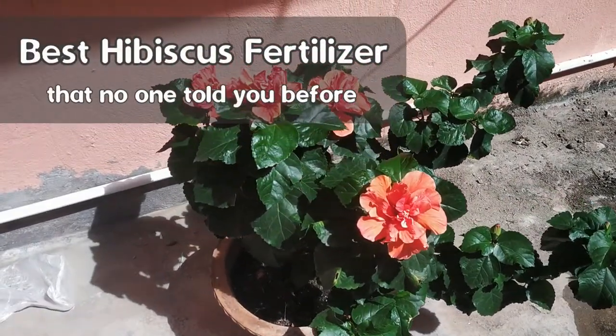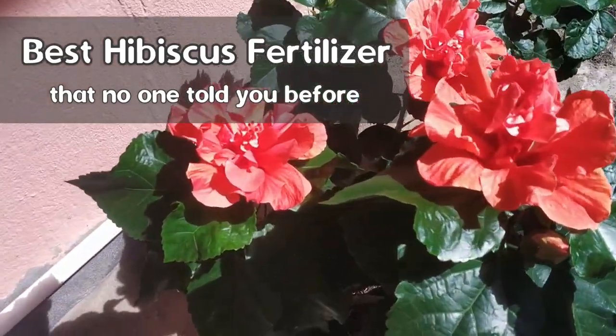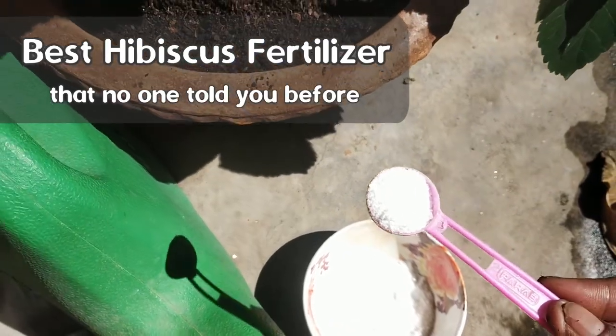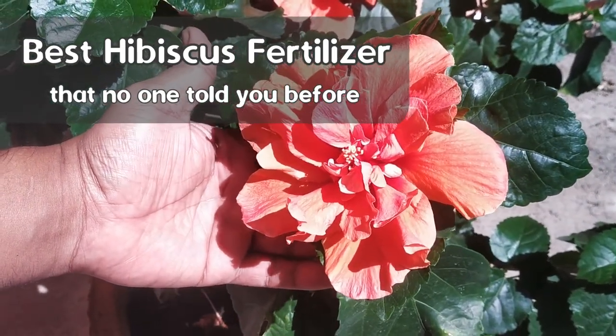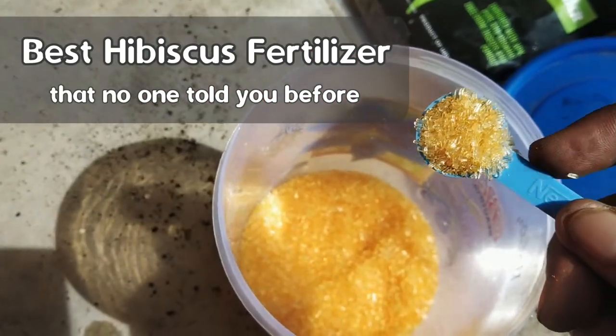Are you looking for the best fertilizer for your hibiscus plant? What should be the ideal NPK ratio for both organic and chemical fertilizers used specifically in hibiscus? What fertilizers work well and why? When and how to add those? How to get brighter, bigger and more number of flowers in your plant? What do's and don'ts you need to follow while fertilizing your hibiscus plant?